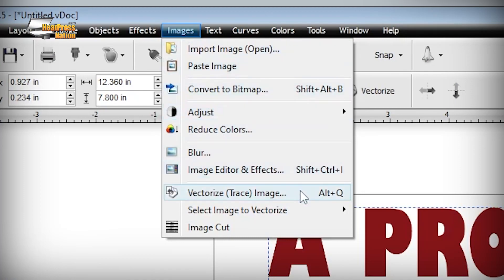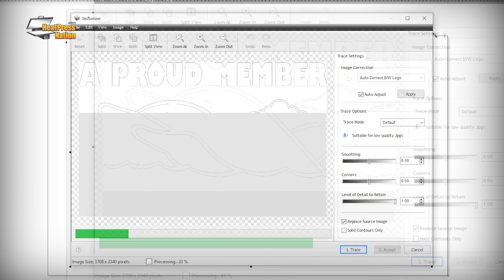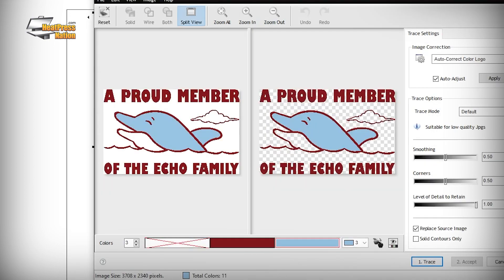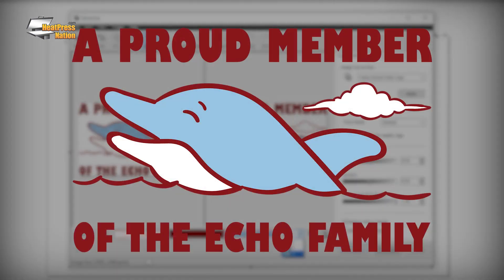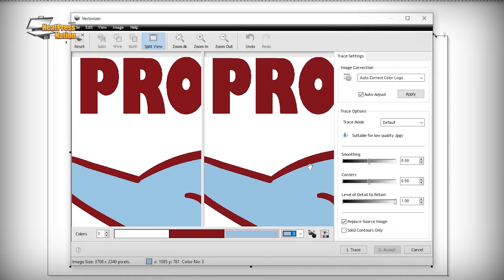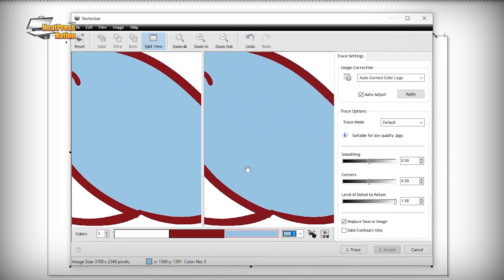The first big tool is vectorization. This is probably SineMaster Pro's best-kept secret. Essentially what it does is take any raster image and turn it into a vector graphic that's ready to cut into vinyl and other types of media. It's most effective when you're working with flat colored, 300-plus DPI images — high resolution images without any gradients or photo qualities. It's a flat colored graphic.